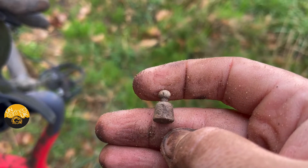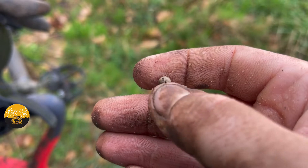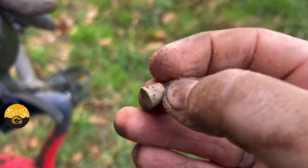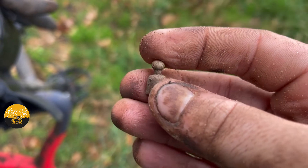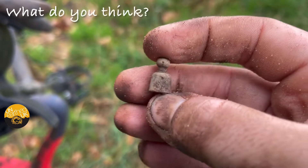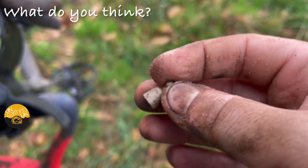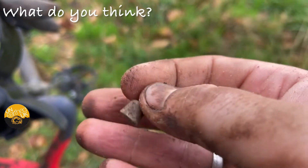Just had this little bit of lead, ladies and gents. Looks like a little game counter. I don't think it's a plumb bob or anything — it's not heavy. It's very small. Might be a game counter, might be a plumb bob, but let me know what you think.